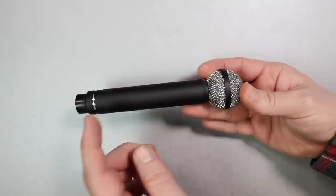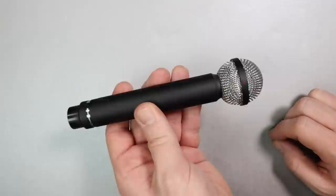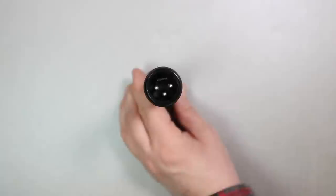As far as the build quality, it feels like a standard German piece of engineering, meaning it feels excellent. It has an all-metal body, as well as a spherical metal mesh grille which surprisingly has no give to it. It weighs in at 156 grams. There are no filters. The bottom has an XLR port, and this microphone is still being made in Germany.